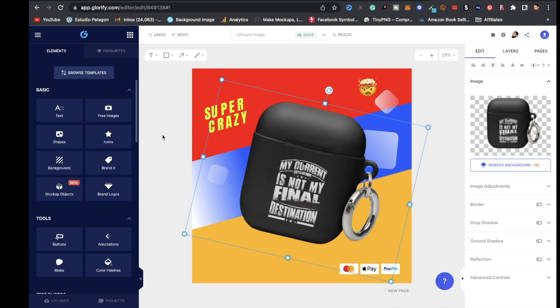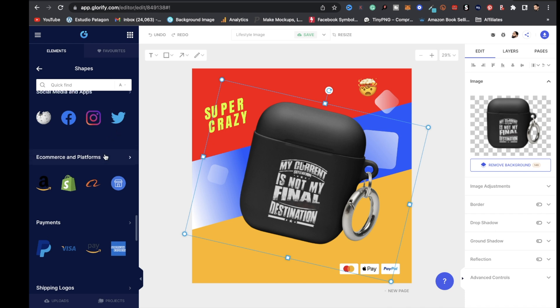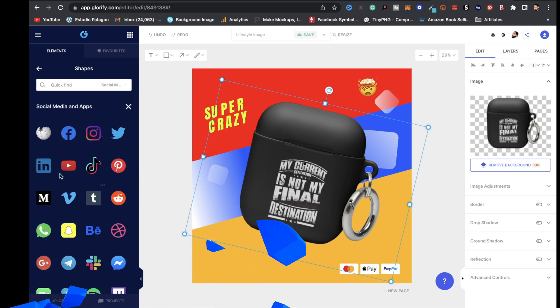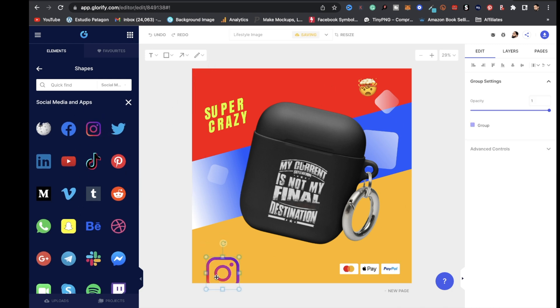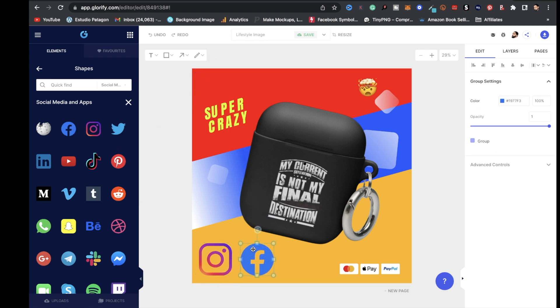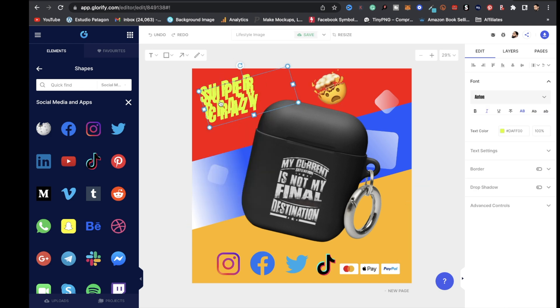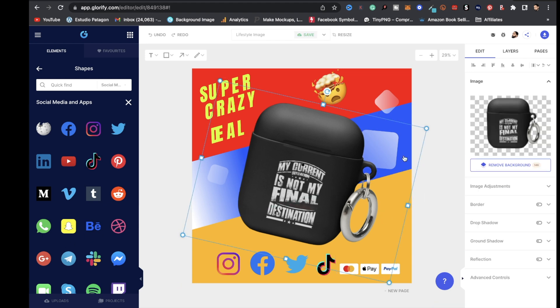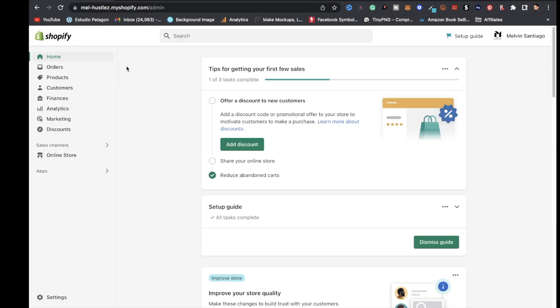You can change the background color by clicking on it, going to Shape Settings, and picking any color you like. You can edit or delete the text overlays, add social media icons or platform logos like Shopify, Amazon, Instagram, Facebook, or TikTok from the Shapes panel. Add emojis, duplicate them with right-click > Duplicate, and arrange as desired. When satisfied, click the download arrow and export as PNG, JPEG, or transparent.